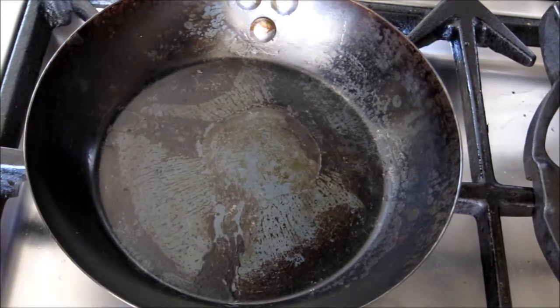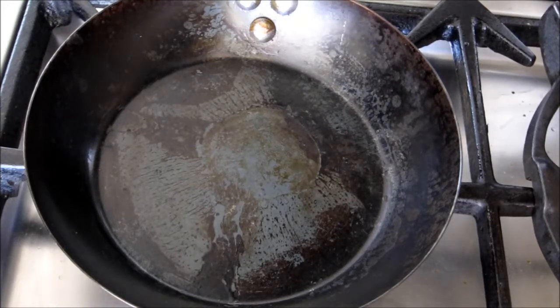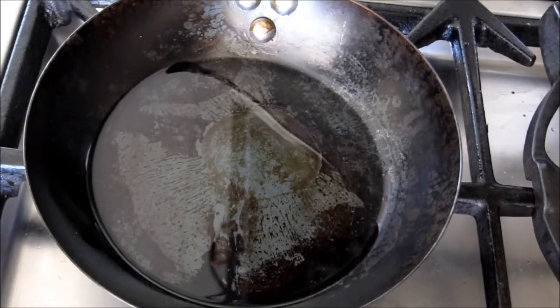We've got a pan ready — put that on the heat, high to begin with. Then we'll add our olive oil, just enough to cover the bottom of the pan.